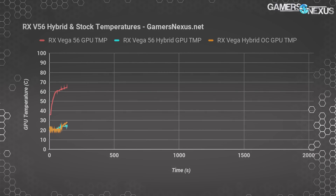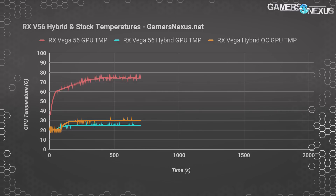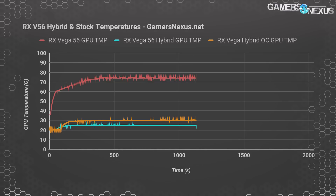In comparative thermals, the RX Vega 56 reference card operates close to its 75°C target. With our hybrid mod, we're seeing a 25°C GPU diode temperature. Overclocked to 1742 MHz core and 980 MHz HBM2 on a 105 percent power target, we push 30°C GPU diode. Ambient is 23 to 24°C, so the same inaccuracy applies — under idle we're sitting 2 to 4°C below ambient, which is physically impossible without chilled cooling, confirming the temperature reporting is incorrect.